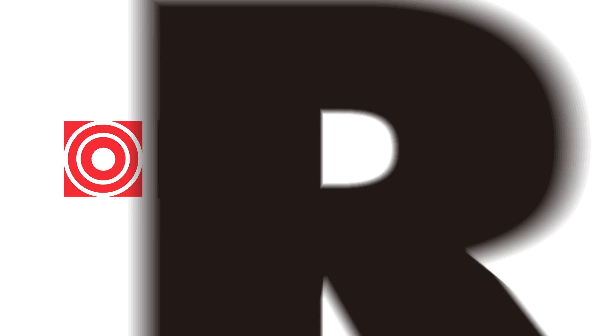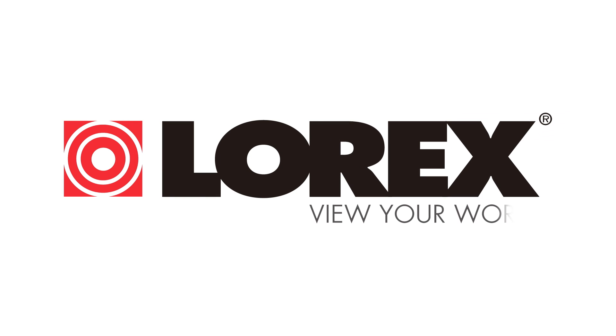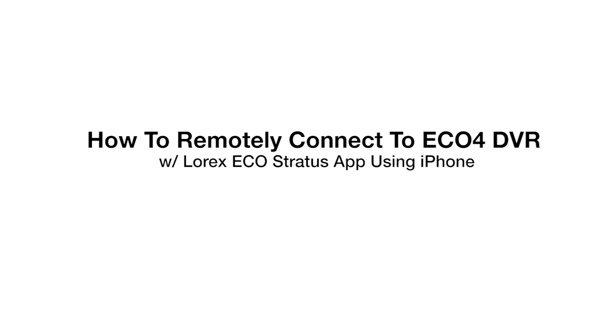This video tutorial will demonstrate how to remotely connect to your Echo 4 DVR using the Lorex Echo Stratus app with your iPhone. The first step is to connect your DVR to your router using the included Ethernet cable.